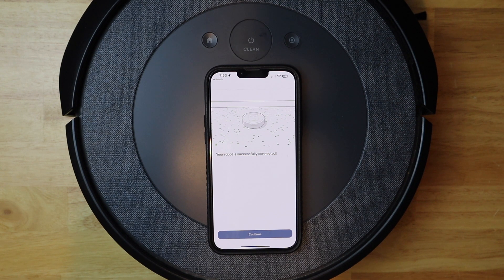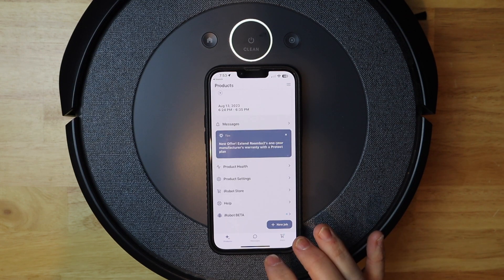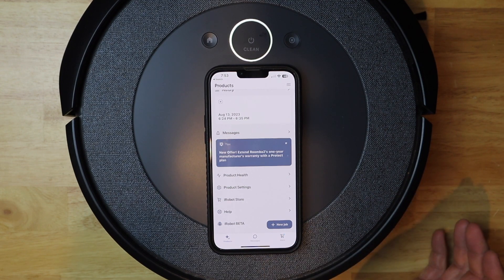And we're done. It's connected. I can go ahead and hit 'Continue', set this on the charger, and I think we're good to go. Thank you for watching.